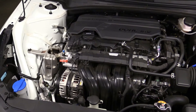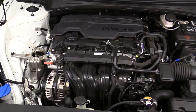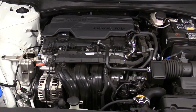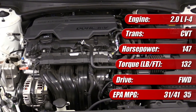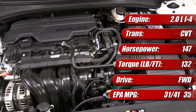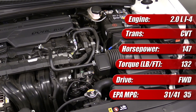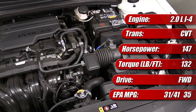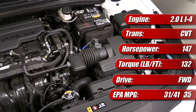As equipped here in the Limited model with a continuously variable transmission Hyundai calls IVT, the 2.0-liter engine is rated by the EPA at 31 mpg city, 41 mpg highway, and 35 mpg combined. The base model SE is rated slightly higher as it has an idle start-stop system. It's rated at 147 hp at 6,200 rpm and 132 lb-ft of torque at 4,500 rpm.